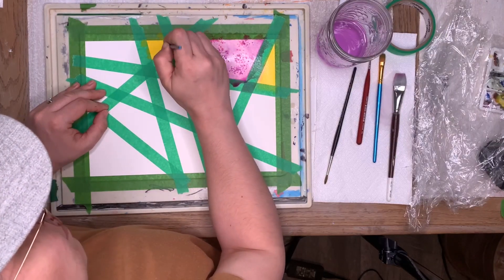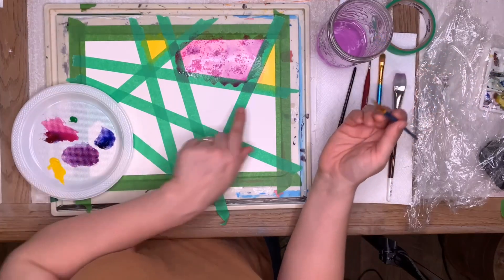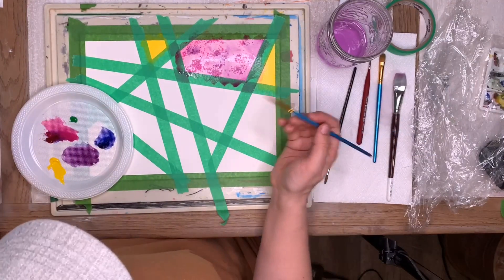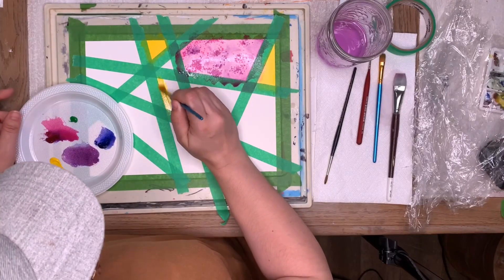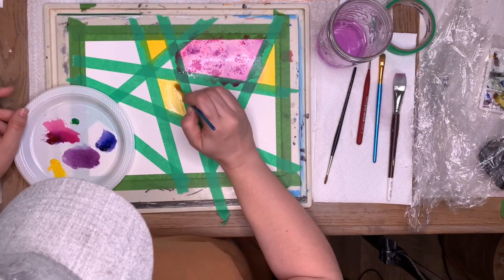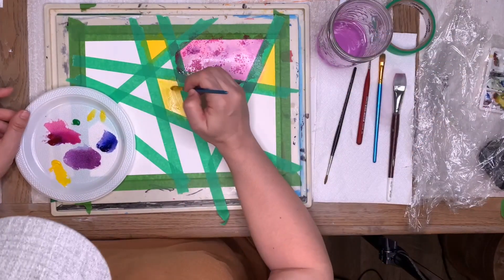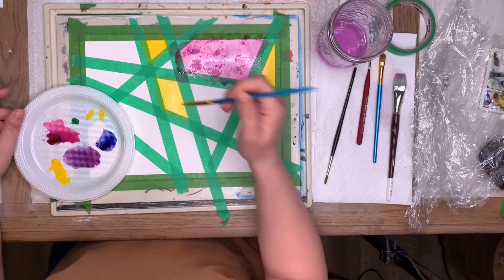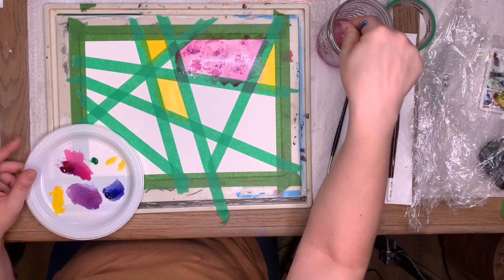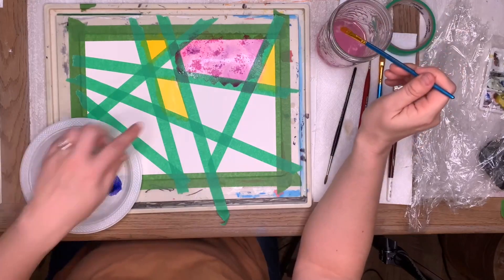Feel free to make something up, make up your own pattern. You know what's kind of crazy — the pink kind of ran off through my tape and it's bleeding into the yellow, but I'm just going to let it do its thing. I'm going to go in here and do another yellow. Oh, we have dog hair here! My helper Zach is coming to say hello. What color should I do the next triangle, Zach? He says blue — okay, blue it is!